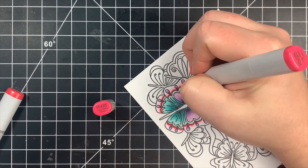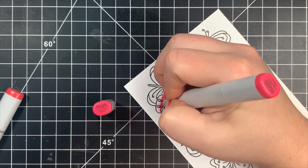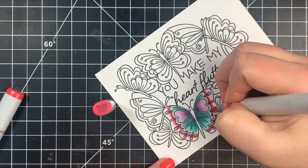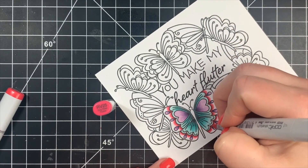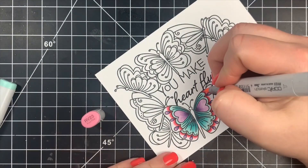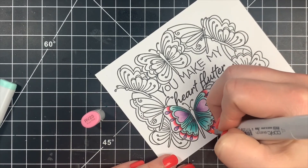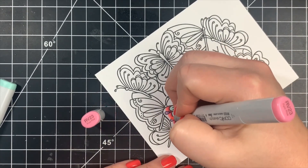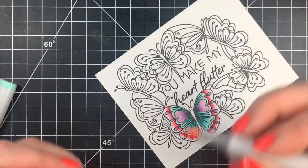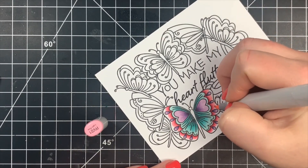When you finish off with the lightest color for a color combination in a particular area, make sure you're only putting that color where it needs to go. At the very tip of the wings I'll finish off with RV000, and I want to make sure I don't go too far down with that color because it's going to act as a colorless blender — I don't want all my colors to mush together, just blend nicely. The lighter the color, the more it's going to act as a colorless blender.